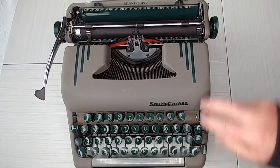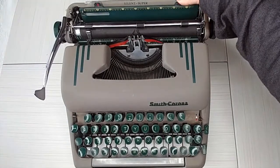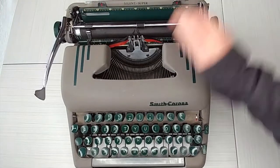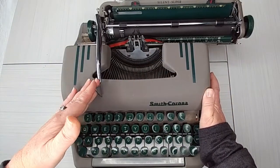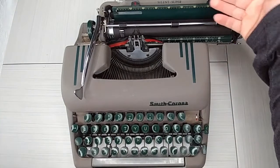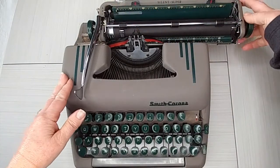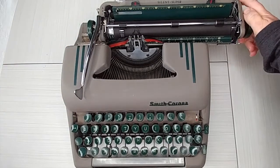Sometimes the tab sets are here and sometimes they're underneath. The margins press and drag. The line selector — which determines how many lines the return handle will advance — is right here; choose between one, two, or three. The carriage release levers are the metal levers behind the handles; you just pull those in.